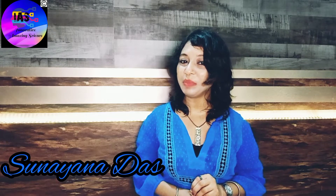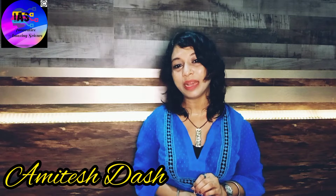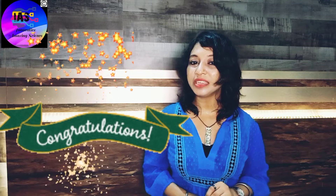Going is great with me and I believe you're going great as well. Today I want to give a big shout out to Amitesh Das, the winner of quiz number 8 held in the month of October. Congratulations to you. Our next quiz is already uploaded in the site, so do give it a try.